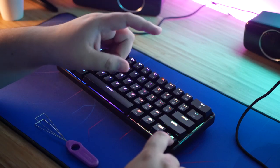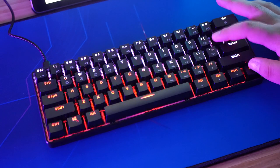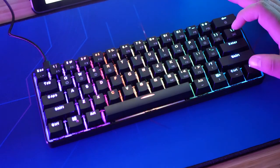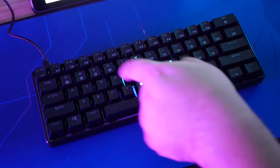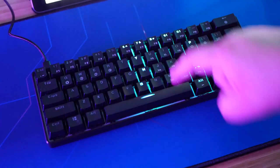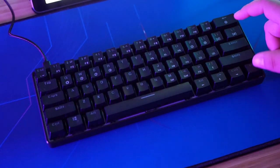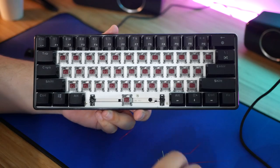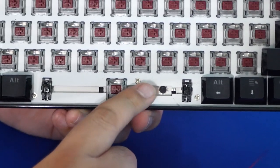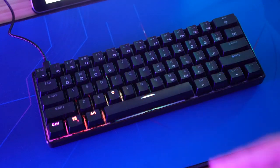Holding function and pressing this key will toggle between five more traditional effects, while function and backslash will toggle between the reactive options, such as single-key reactive, row, wave, and one that I've never seen before on a keyboard — it's actually kind of pretty cool to see it on this one — audio reactive. Yeah, this thing has a small microphone under one of the keycaps, solely built in to react to audio for this setting.